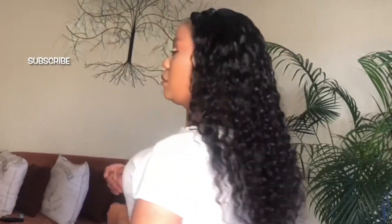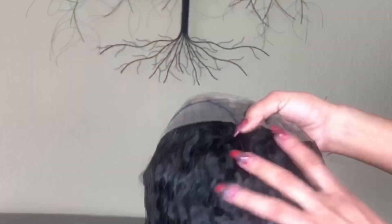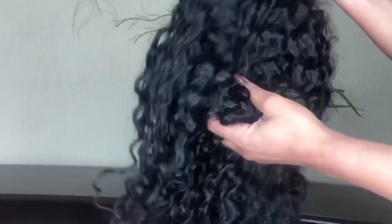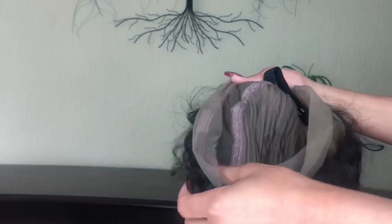Welcome back guys, if you are new you are welcome, kindly subscribe to the channel and be part of the family. Today's hair is from So Good Hair, it's a water wave 20 inch, 180 density, 360 lace wig with adjustable elastic band. I'm going to cut off the excess lace off camera and show you how I install it.